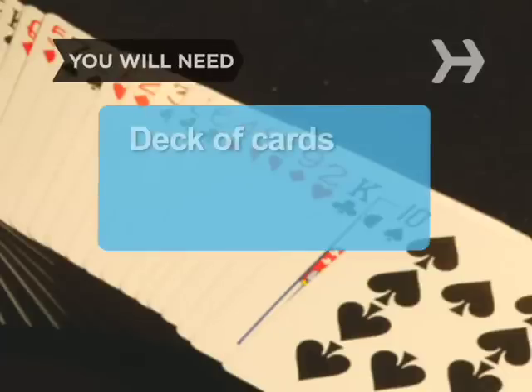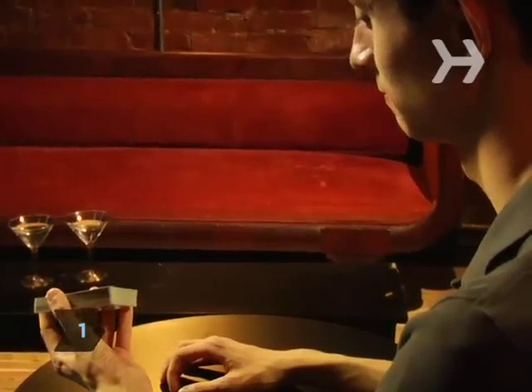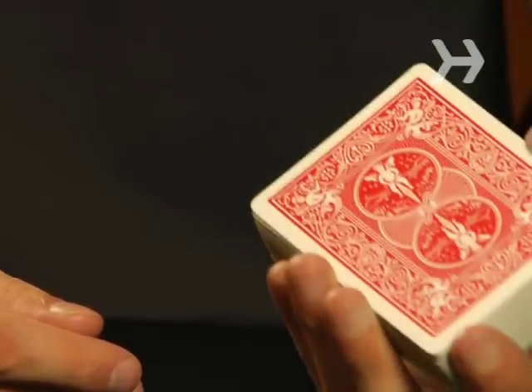You will need a deck of cards and practice. Step 1: Use your left hand to cradle the deck from below, with your palm facing up. Extend your index finger in front of the deck, and use the rest of your fingers to grip the deck from the bottom.